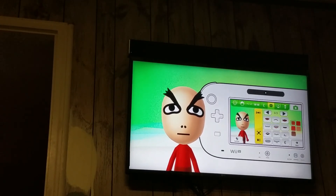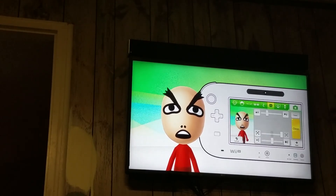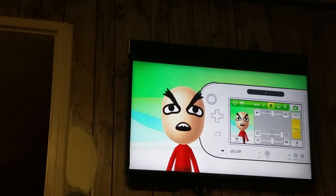For the mouth, go to the first page, get this one, and make it four times bigger. Then move it six times up. If you have a Wii or 3DS, make the mouth as thin as possible.